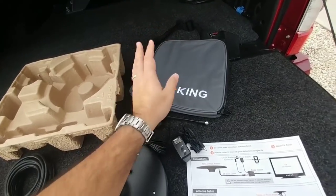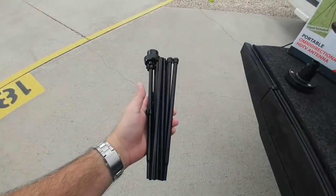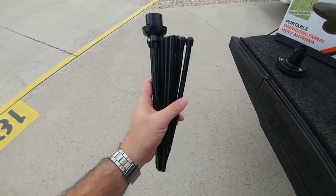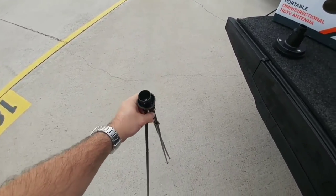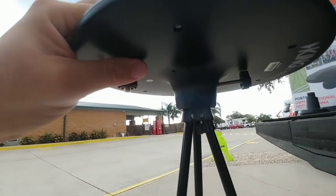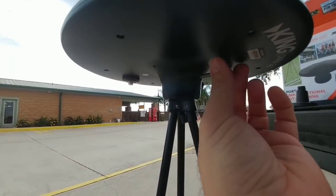I'm going to put all this together and plug it in to see how it works. The tripod stand is really easy to unfold — that's it. To mount the dish on top, simply line up the grooves, twist it, and then tighten up these little twist clamps on top, which will secure it and keep the wind from knocking it off.